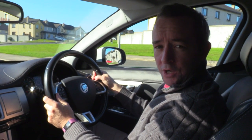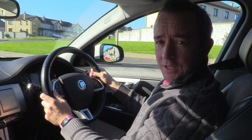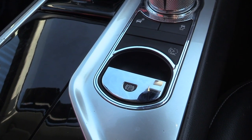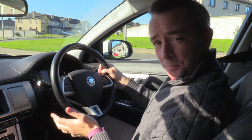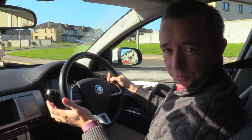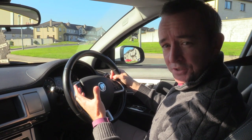In this video I'm going to show you how to move off properly using an electronic handbrake in a car, because a lot of the more modern cars these days have electronic handbrakes that disengage automatically. This is an automatic car but it'll be very similar to moving off in a manual — there's not a huge amount of difference apart from a little bit with the clutch.